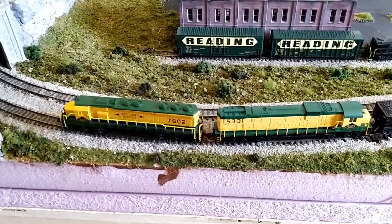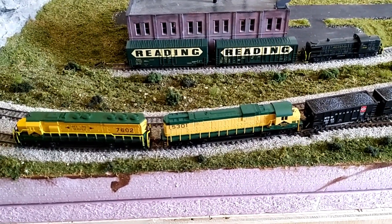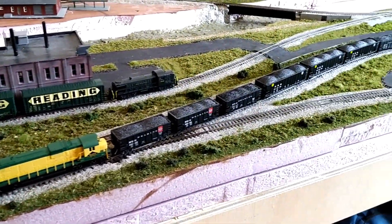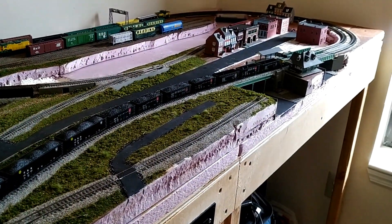I think ultimately the effect looks pretty good. I've done some speed matching and paired it with my C630 5301 here for a nice big heavy-hauling power lash-up to drag my ever-expanding coal train.